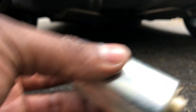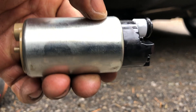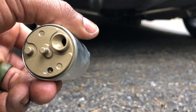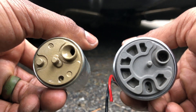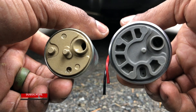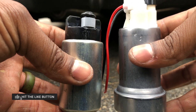The old one is out - let's compare the two. This is the stock one. Now let's bring in the big boy. That is a difference - man, that is a difference.